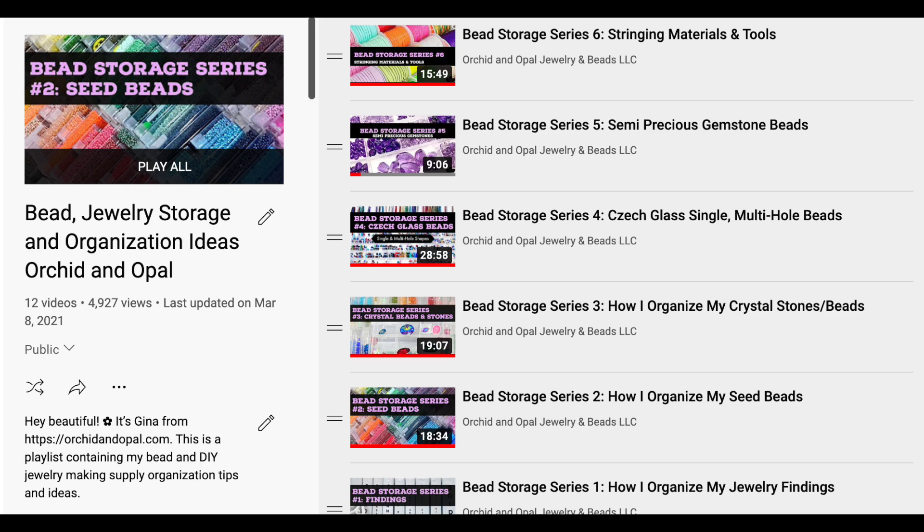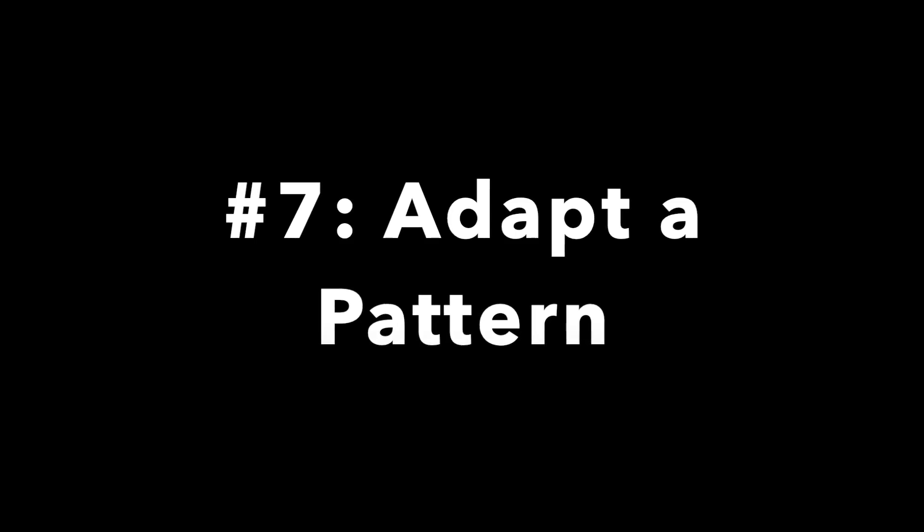Tip number six: get organized. Have you ever found yourself purchasing something only to find out you already had it in your stash? That makes you spend money unnecessarily. If you are organized, you'll have a better idea of what you have, where it is, and how much you need — and it saves time too, and time is money. Check out the playlist I put together — I have a whole series about bead storage and organization, including how to organize your findings and finished jewelry for sale. I covered everything I could think of that I personally have implemented, and hopefully those ideas will help you come up with a system that works for your own situation.